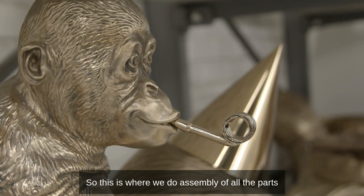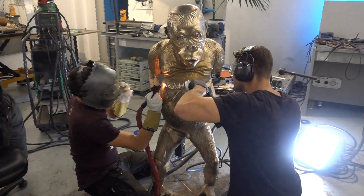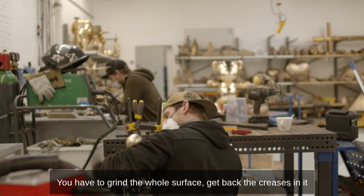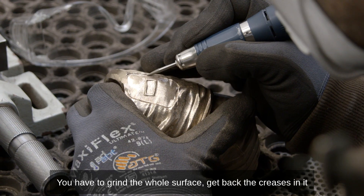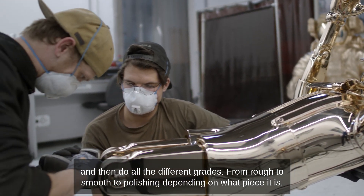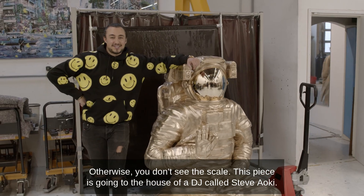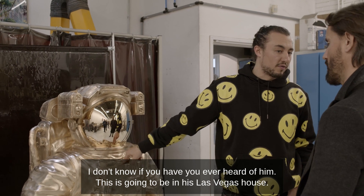This is where we do assembly of all the parts — look at this, it's pretty cool. It's super fine dentist work to grind the whole surface, get back to the creases in it, and then do all the different grades from rough to smooth to polishing, depending on what the piece is. This one's crazy — you have to stand here to appreciate the skill.